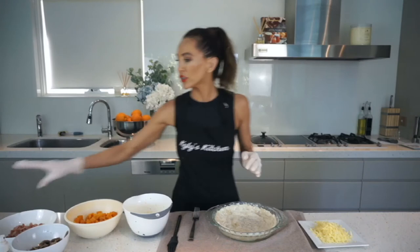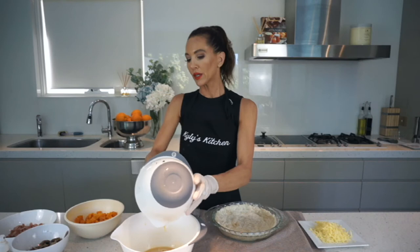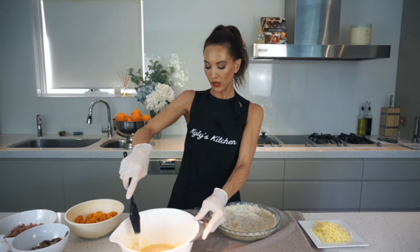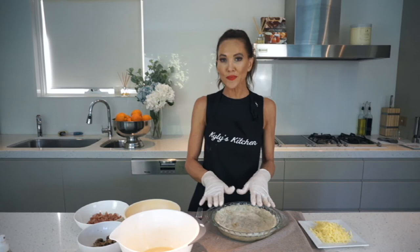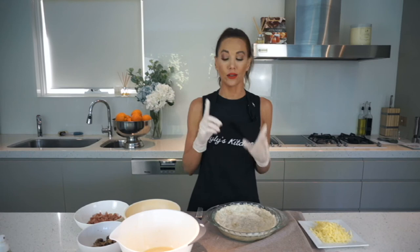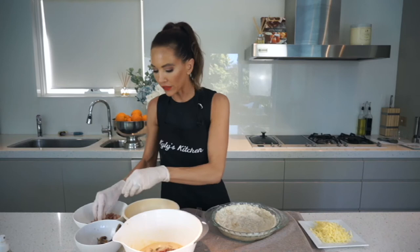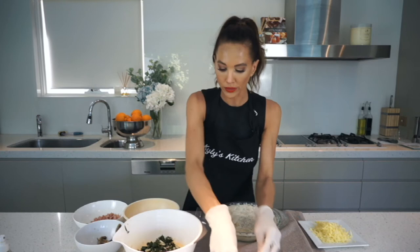I'll grab a bigger bowl and pop in the egg which has the salt, pepper, and garlic already in it. The reason I do it this way is just so I can see what the egg consistency is going to be like in comparison to all the ingredients, because you want to stop when there is enough egg to cover everything, then pour it into the pastry. If you've got any extra room you might add one extra egg. I'm going to pop in some pumpkin — just to show you I'm going to pop in everything, about half the amount of what I made. Before you know it, it's going to be quite full.